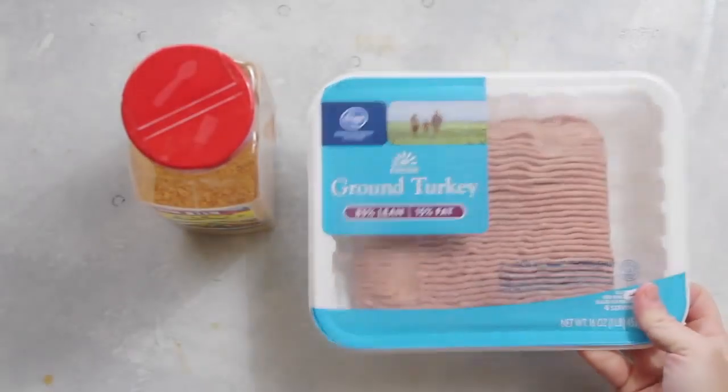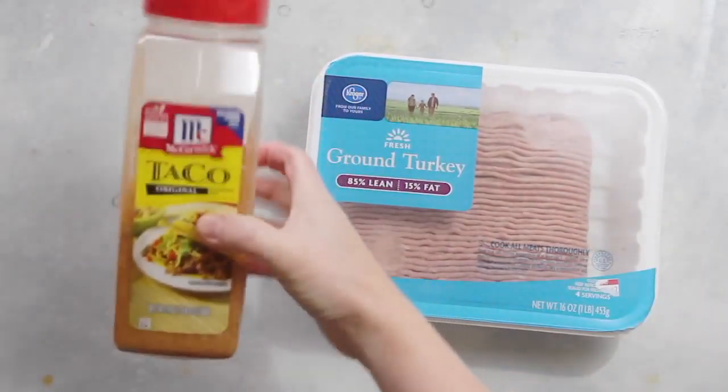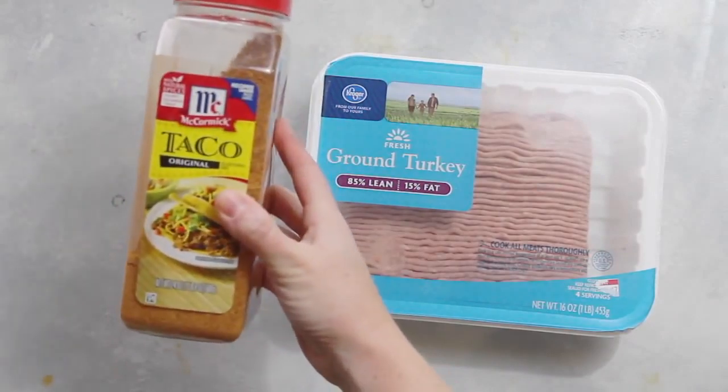I'm going to take one package of lean ground turkey and some taco seasoning and cook those together in a skillet.